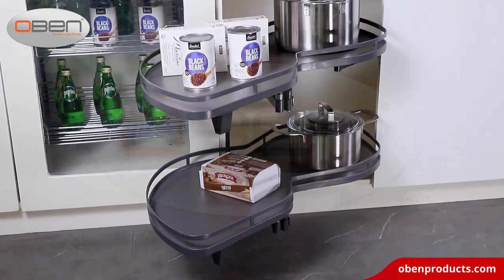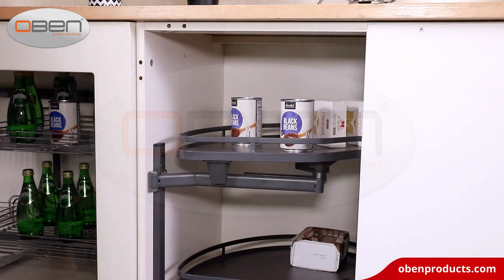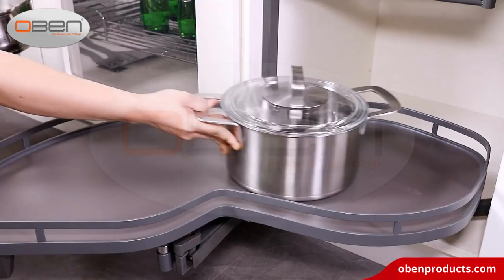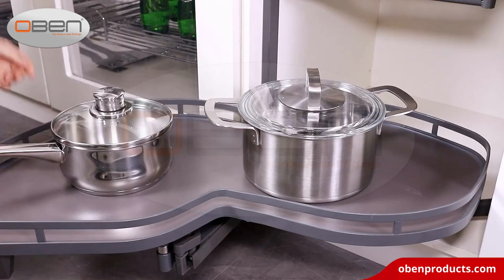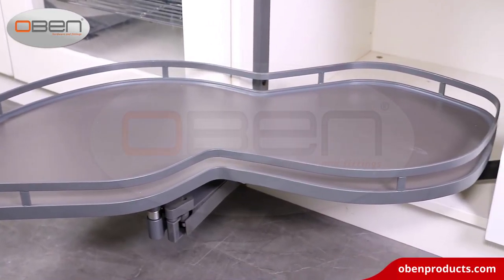Buffer damping device provides comfortable using, automatic and slow closing effect, can protect kitchen items on cabinets and trays from collision. The pull out design of the whole tray can bring all the items out of the cabinet for easy access.